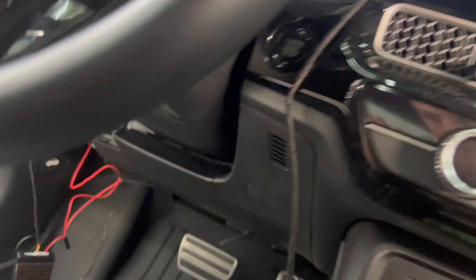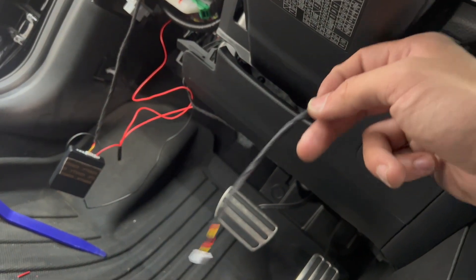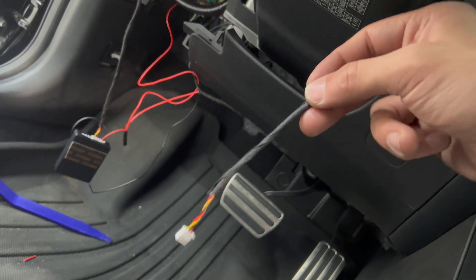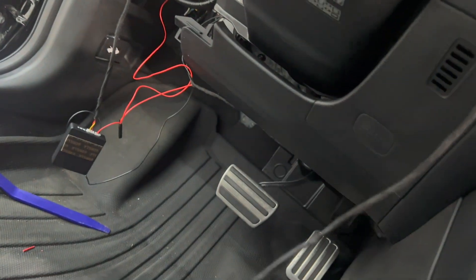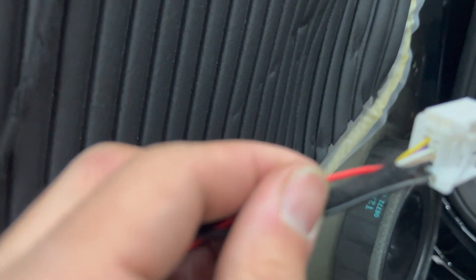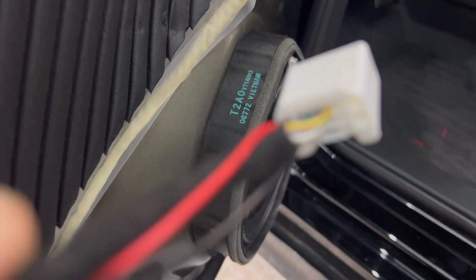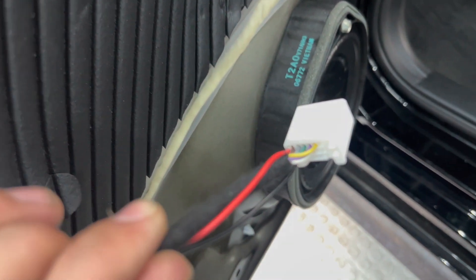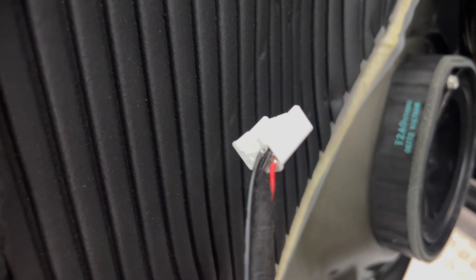There's an extension in the packaging, so we'll connect the extension and run it over there so the light will reach and be connected. This is the driver's side — you've got black on black, then red with a brown-looking wire. Black on black and then the red with the brown-looking wire right under that black one.